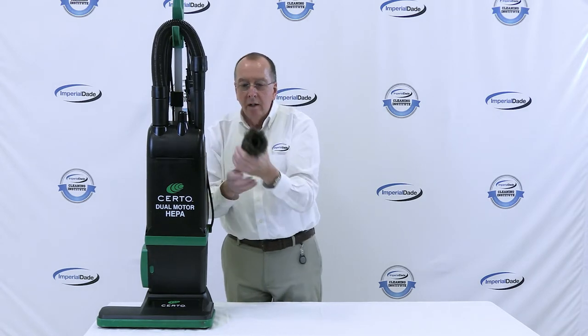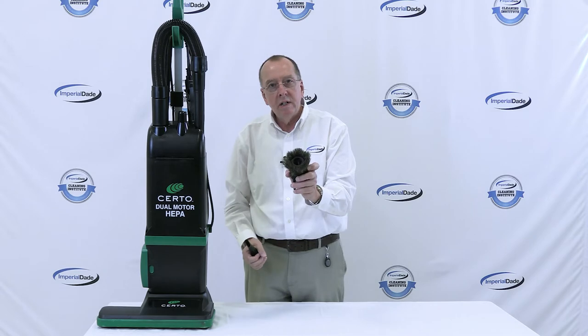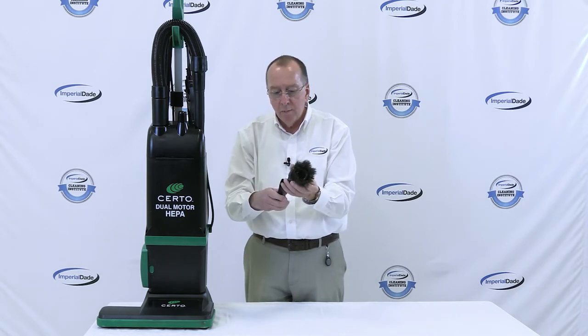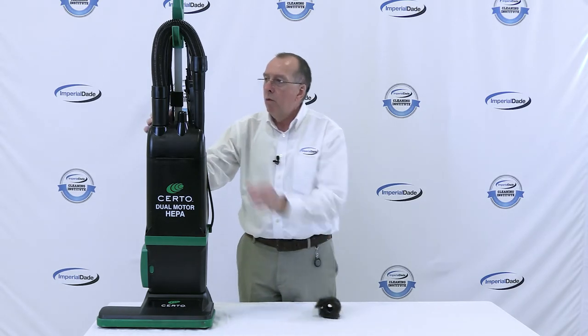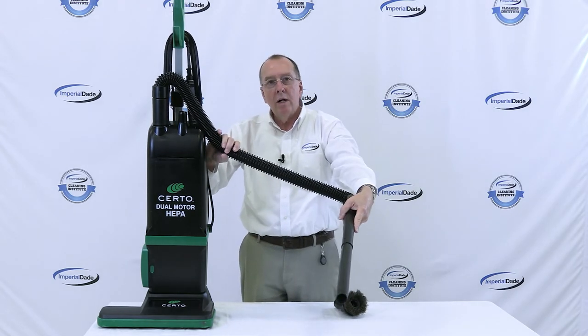Some other features on this machine: it comes with a couple of tools — a crevice tool and a nice soft dusting brush — along with a hose and wand assembly that will reach up to six feet.